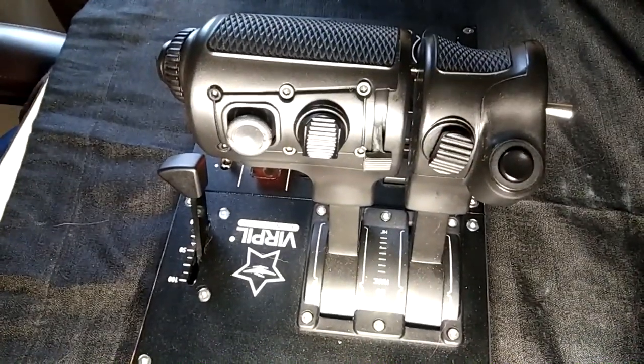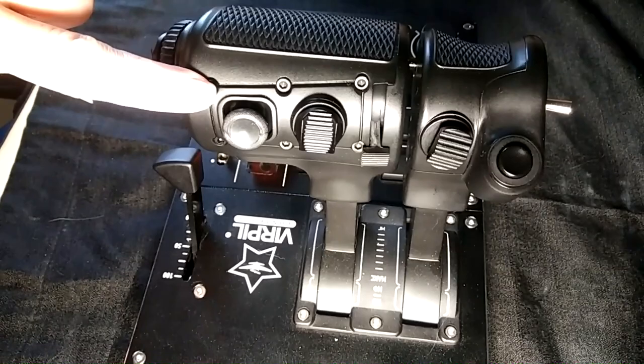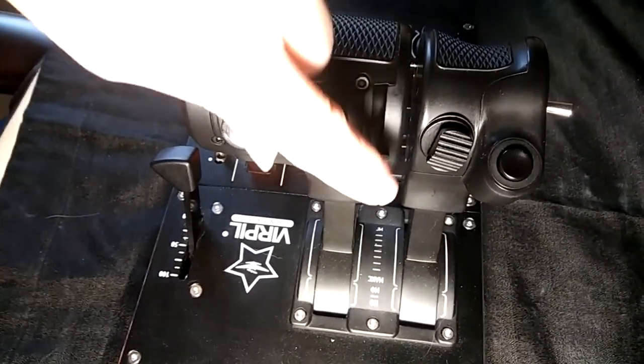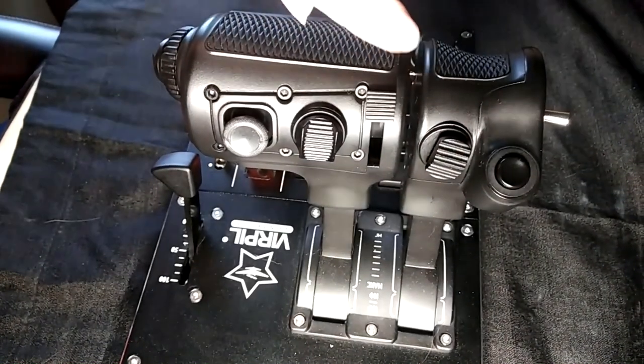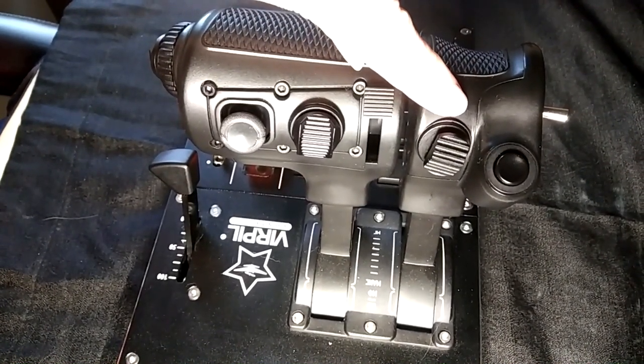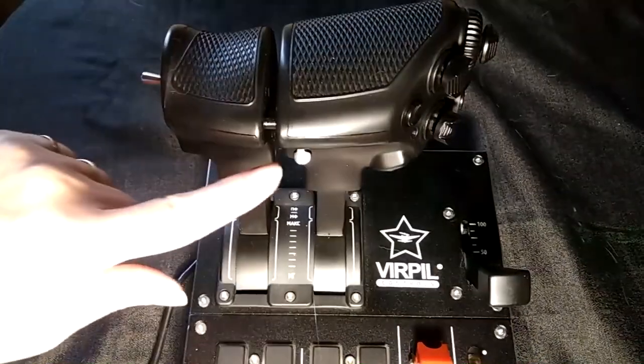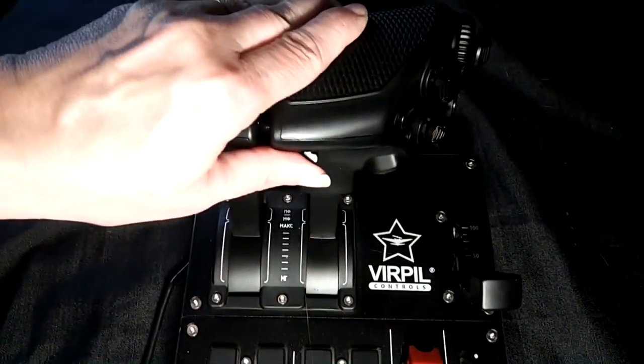The front of the throttle has a PS4/Xbox type mini stick with a pushbutton, a four-way hat switch with a pushbutton, an axis lever, a two-way switch with a pushbutton, and a regular pushbutton. The throttle handle can be split by moving the throttle connector to the right.